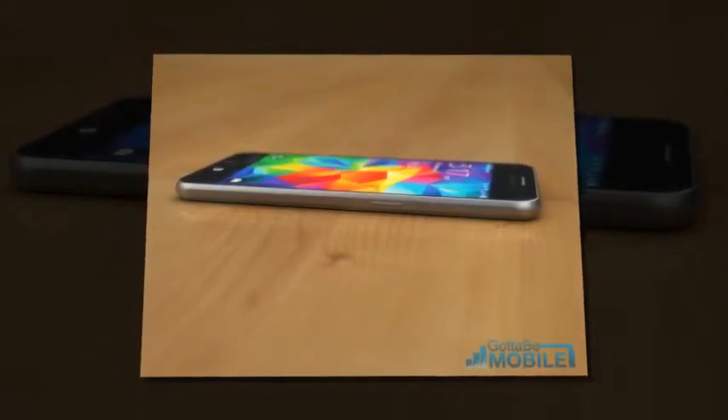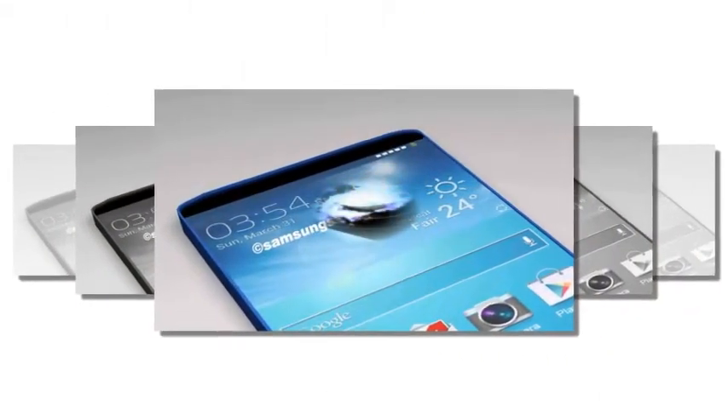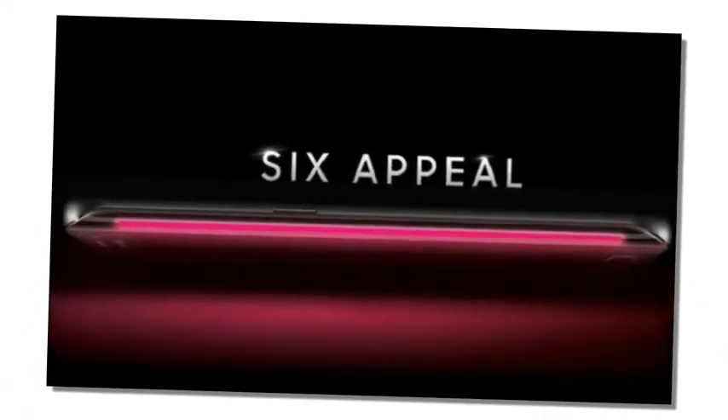It's important that Samsung get their antenna arrangements right, because it's one thing to build a device out of metal and another to get the radios working harmoniously with customers — without telling them that they're holding the device wrong, as Apple's Steve Jobs did in 2010.